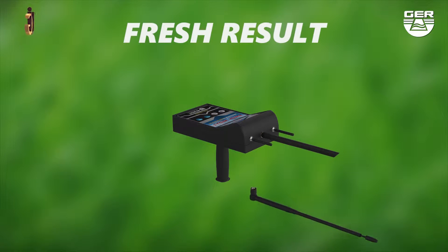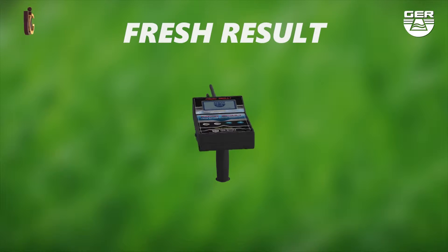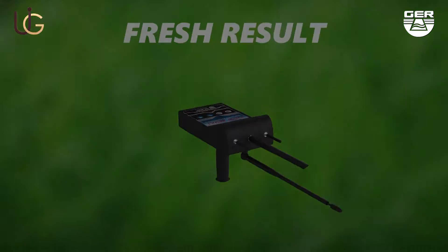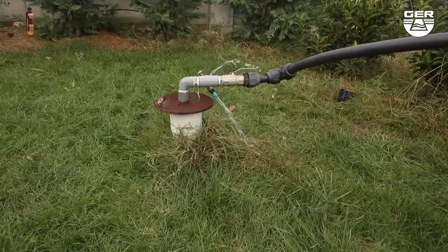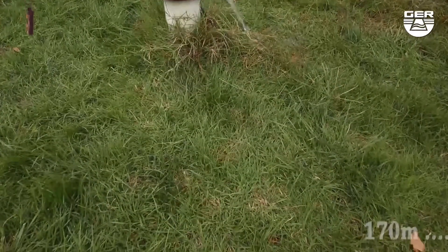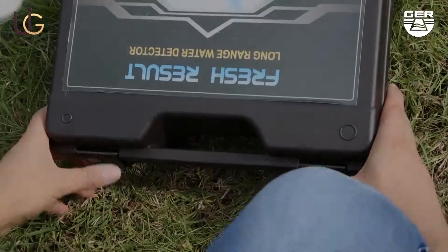FRESH RESULT. The machine is lightweight and is very easy to use. We will now do a field test on the FRESH RESULT device with the long range system. We are now present in a farm that contains an underground well. The farm owner told us that as far as he remembers, the depth of this well is at more than 170 meters.